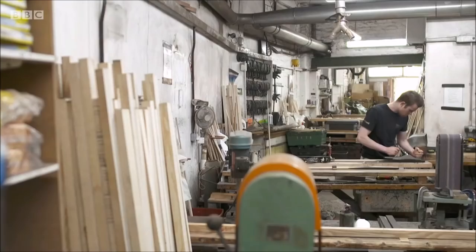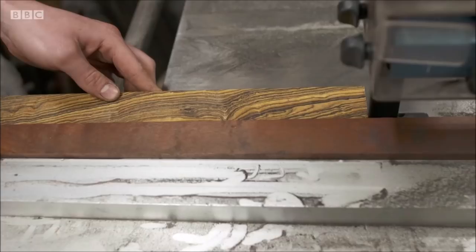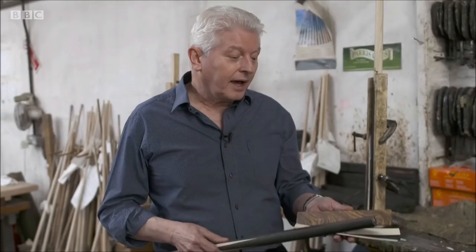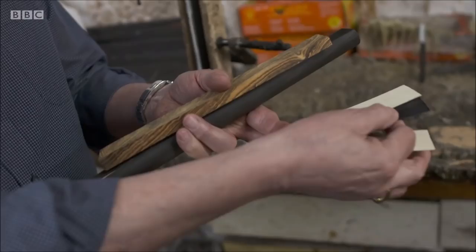The butt has now been planed down and we're going to inlay, in this case, a piece of bocote which is quite nice decorative wood. We've probably got about 20 different woods we can use of different colours and designs. That will be glued on there, and to give it an extra feature we've used a sandwich of veneers — very thin pieces of wood. These are maple and this is a stained sycamore to give a black line.